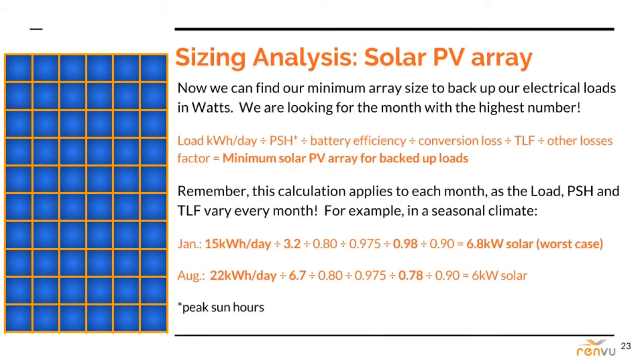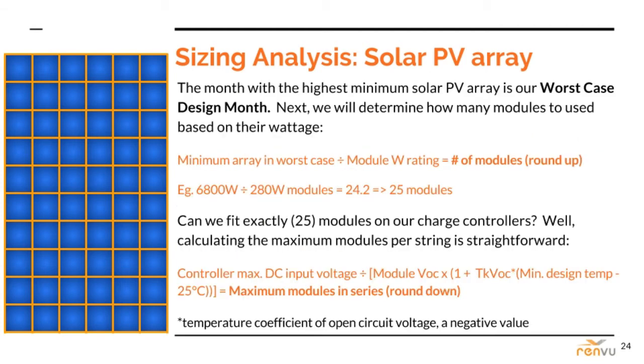We can now identify the infamous worst case design month for a particular system, thereby determining the minimum PV array size. Remember, we are running this formula for each and every month with each and every relevant data point we collected so far. I typically use the winter average watt hours per day for the months of October through March, and the summer average for April through September. This will take some time — I recommend plugging the formula into an Excel sheet and keeping it on file for future designs. What month had the highest minimum PV array size? That's your worst case design month.